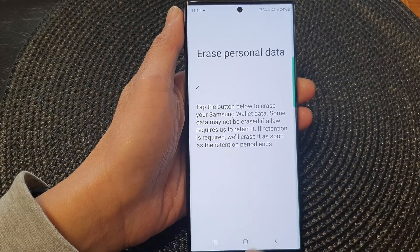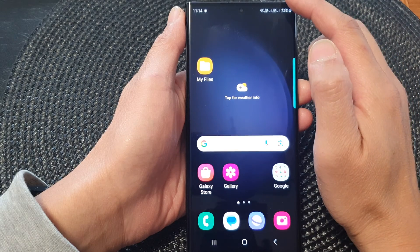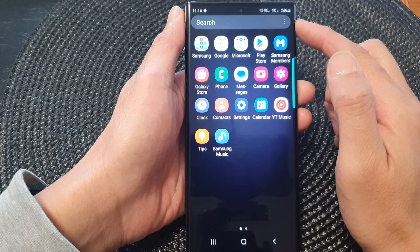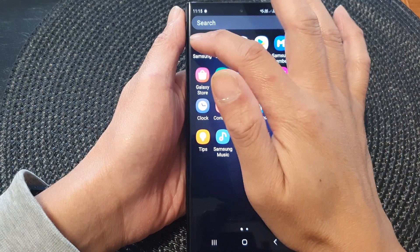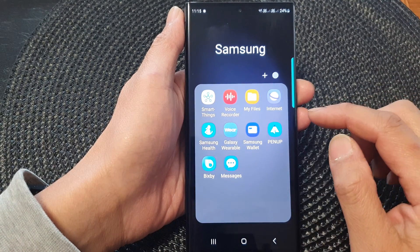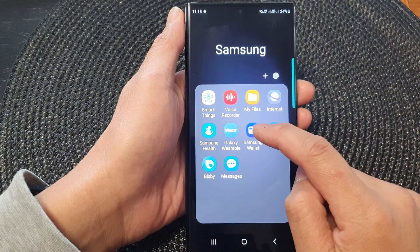Here's how. First, tap on the home button to go back to the home screen. Then from the home screen, swipe up to go into the app screen. Open up the Samsung folder, then tap on Samsung Wallet.